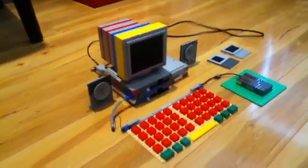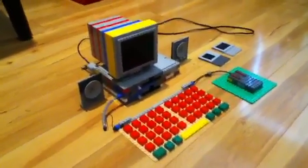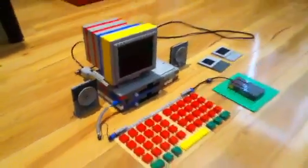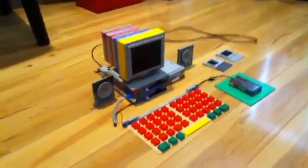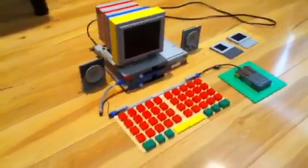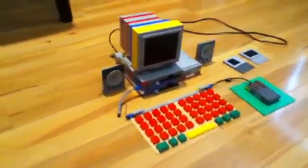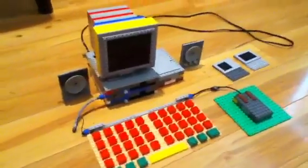Hello, this is the CRT man here, and today I have my mini Lego computer. I'm here with some more Lego computer updates, and these updates consist of August 22nd to today, which is September 26, 2012.